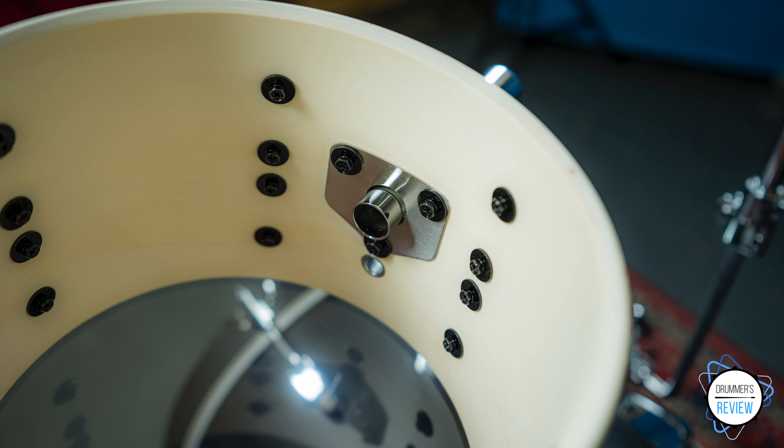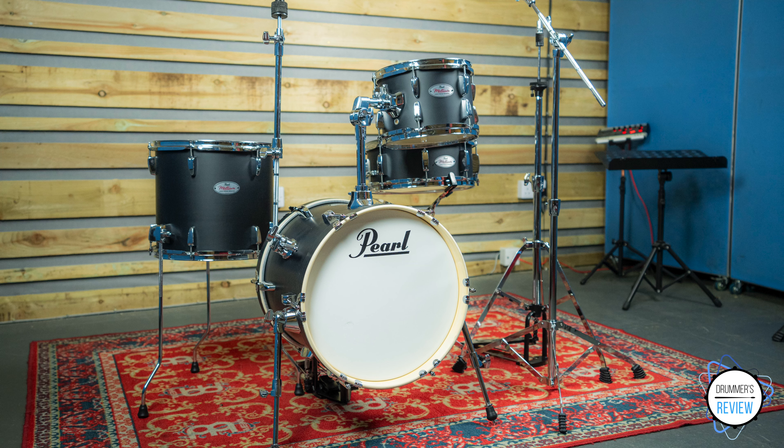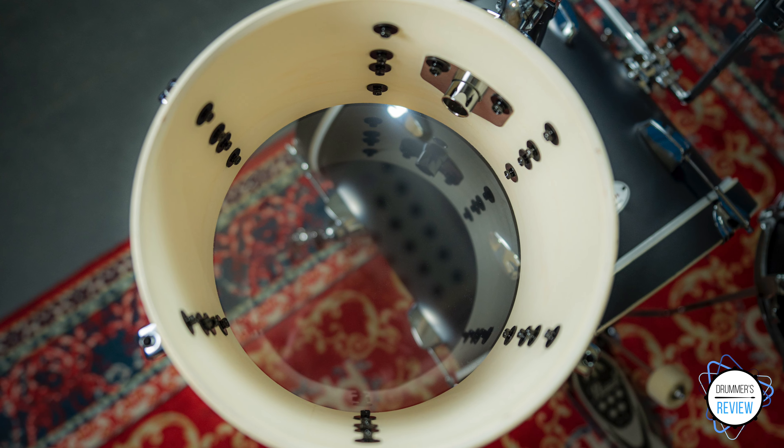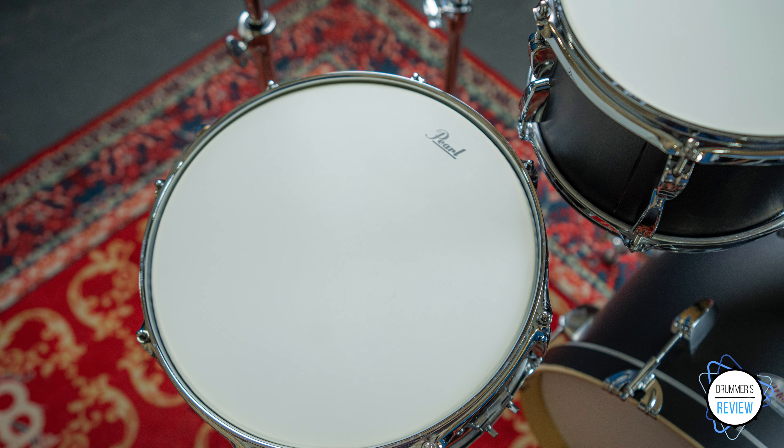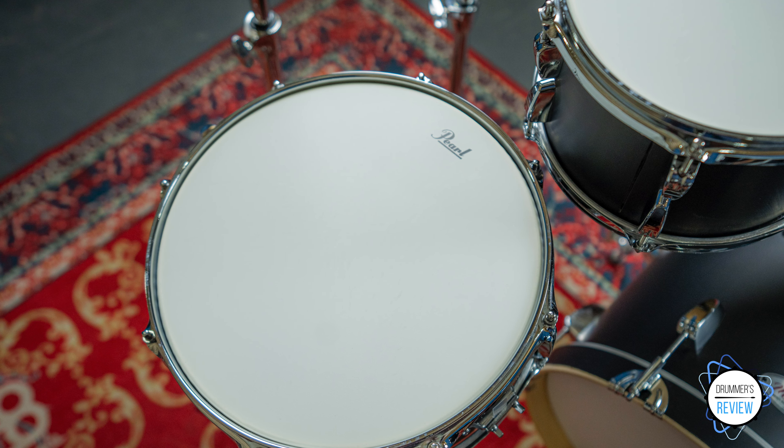In terms of construction, the kit is really well made. All of the tuning rods feel really smooth, and the bearing edges are perfectly level throughout. The included hardware pack is okay — it's not perhaps the most robust we've come across, but as a starting point it should last for a while. Special mention does go to the bass drum pedal, which feels great to play, being fast and fluid under your foot. Our only slight gripe is that we would have liked to have seen slightly thicker rims on the snare and toms. The slight amount of extra weight this would have added would have been a more than acceptable trade-off to get a much more solid feeling playing experience.